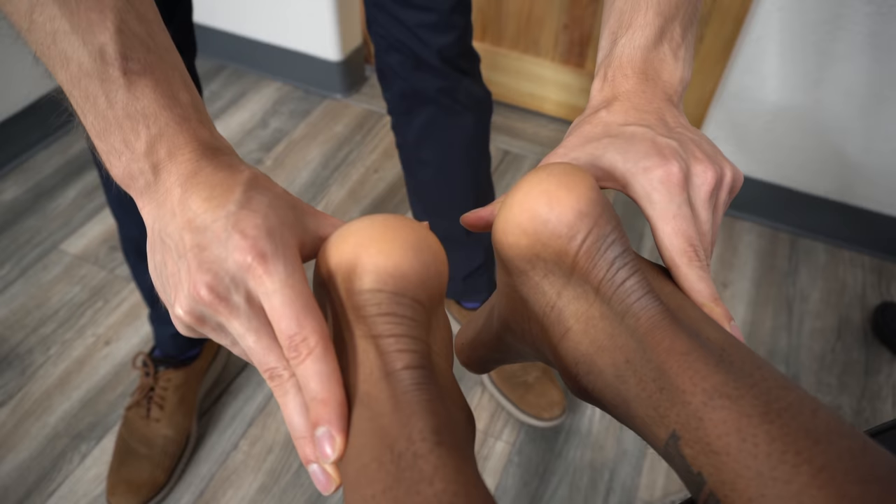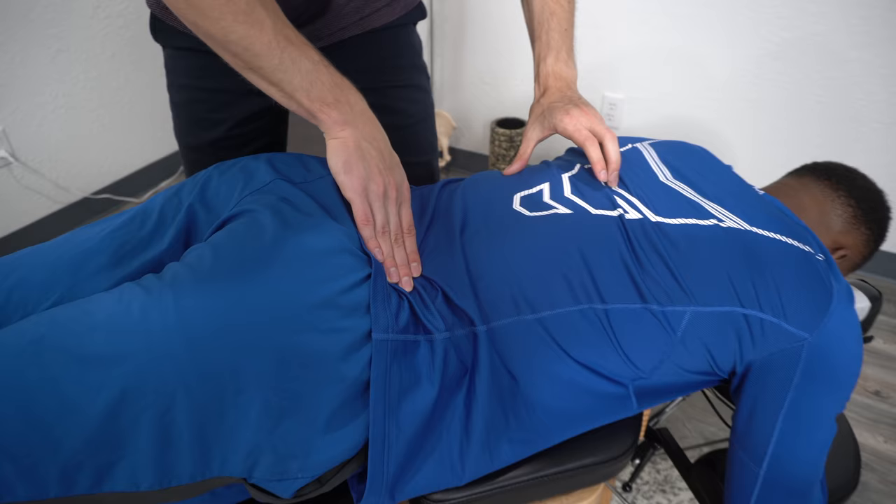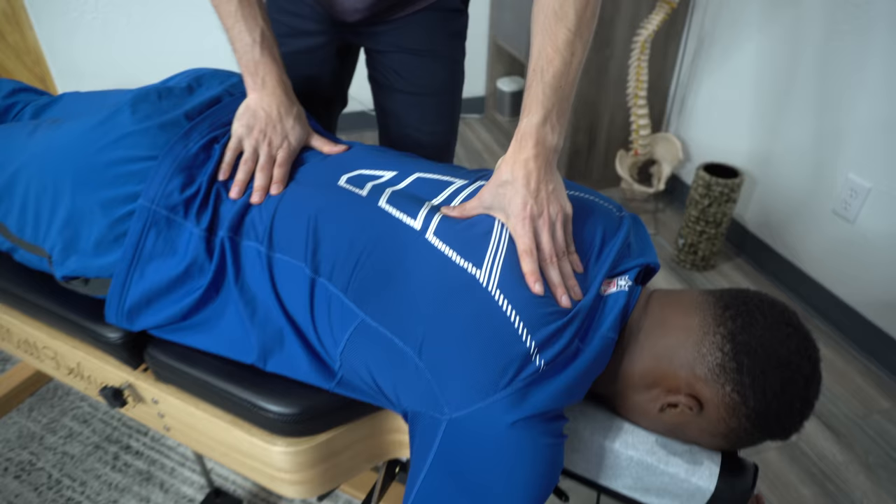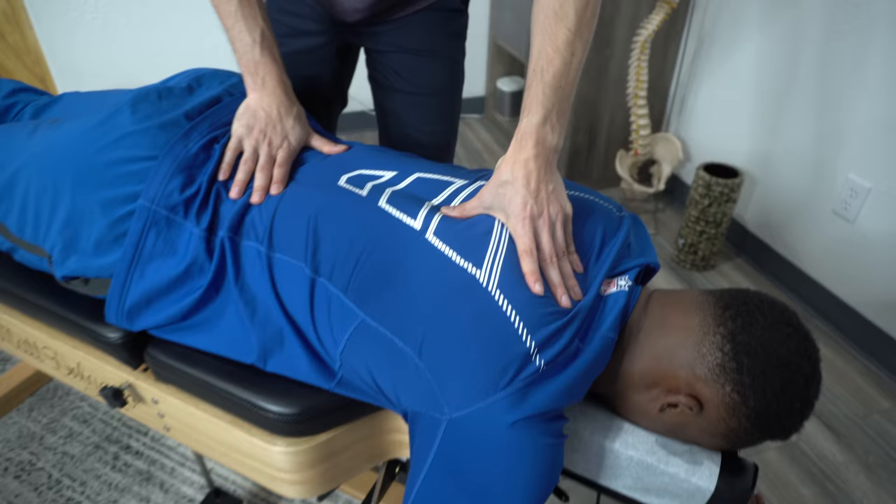Coming back through the spine to the mid-back — big breath in for me, please. Go ahead and let it all go. And then let's have you turn onto your back, please, and check the neck. We'll show at the end some of the stuff we've been doing with the shoulder — they may not need it today. The shoulder's getting so much better.